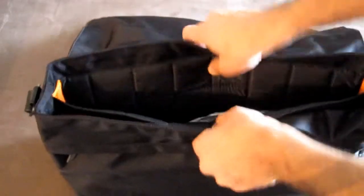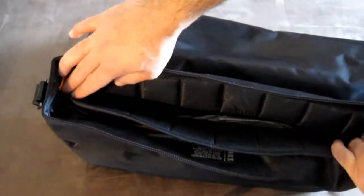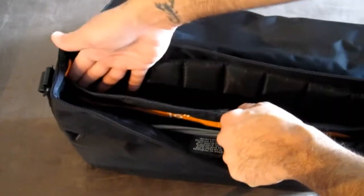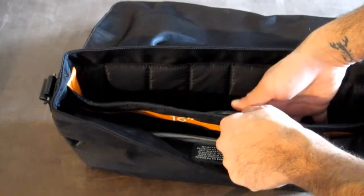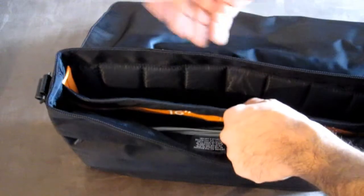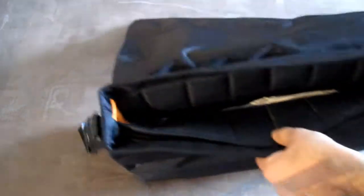Opening it up, you have a huge compartment for a 16-inch laptop. I use a MacBook Air, so I'd just throw it in here, but it can hold a 15-inch MacBook, a 13-inch, or any PC laptop up to 16 inches. It's got some really nice funky colors inside.